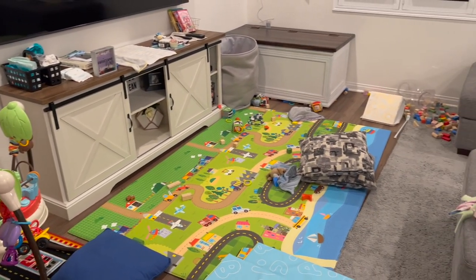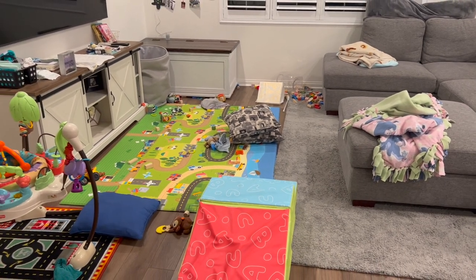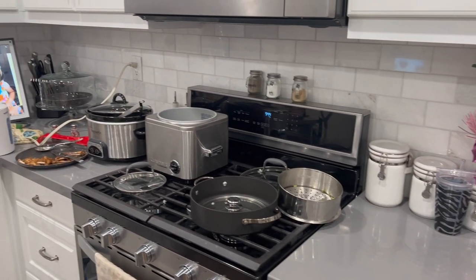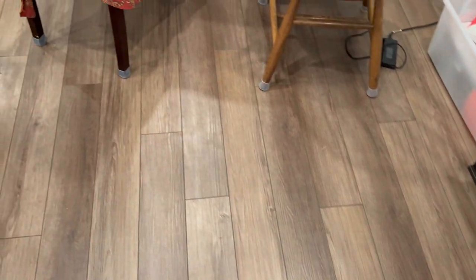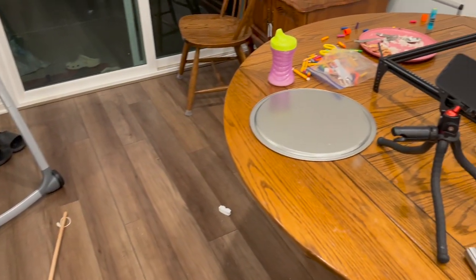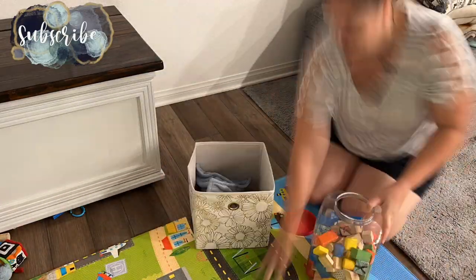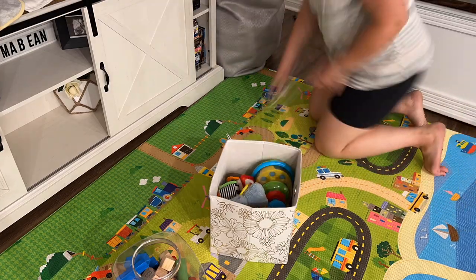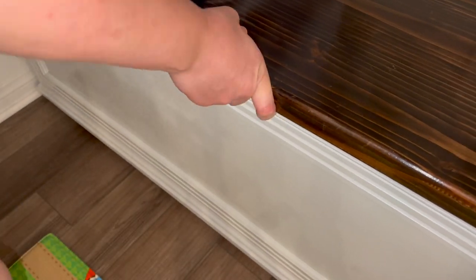Once the baby food was made and the kids were in bed, I got to cleaning up our horrendous house — it was just completely a major disaster. This corner in particular I've realized is the place all the dust decides to go, so I will have to make sure to clean under our little chest a little bit more often.